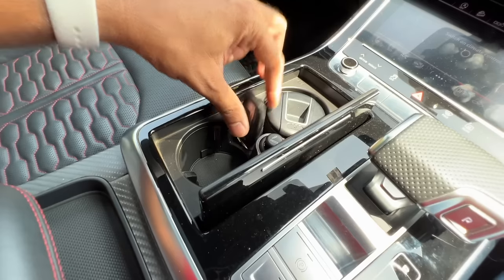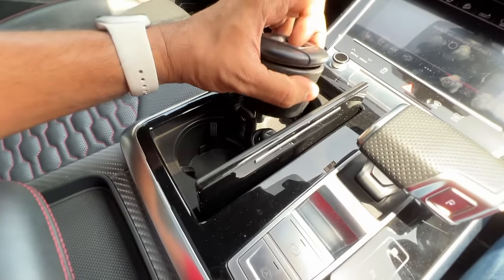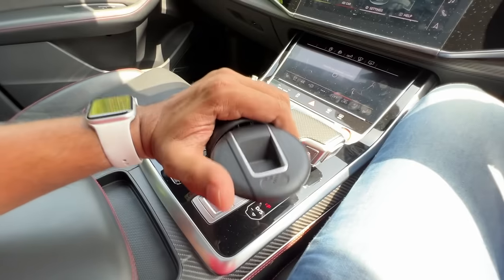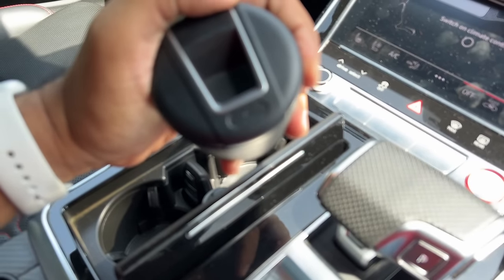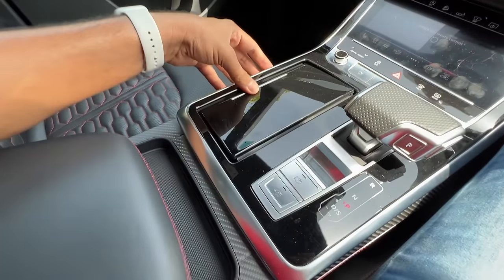There is a proper key placement position right there. Twin cup holders. There is an ashtray right here — the Audi logo is beautifully done on this ashtray, it's kind of nice. Let's shut this.